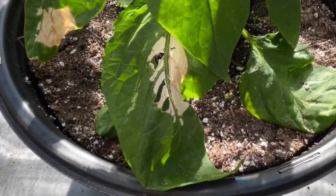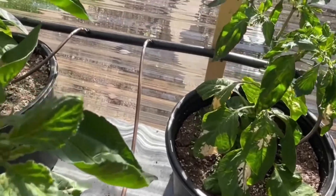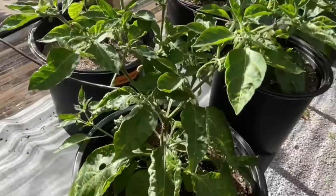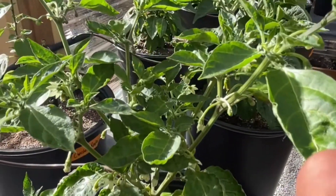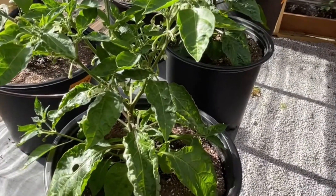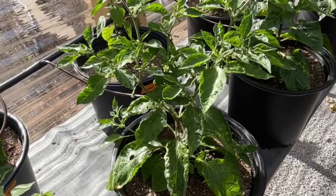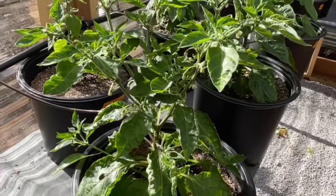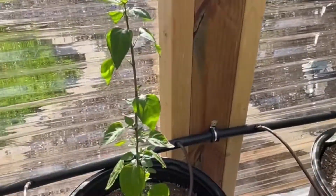It looks like I've got a little scalding on some of these — I think some of them came out a little early — but they'll bounce back. I've picked off some of the damaged leaves, but I've got lots of flowers. This one is a White Devil's Tongue; it does this leaf curl every year but always comes out beautifully. I get tons of peppers from it and love the taste — it's got probably 40 flowers on that little plant.